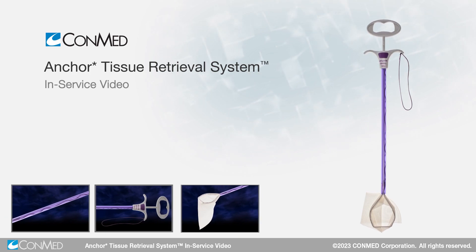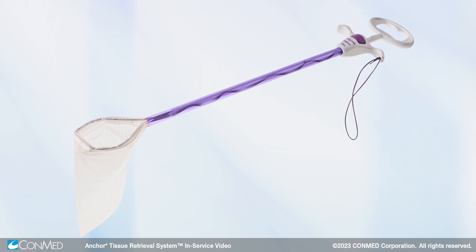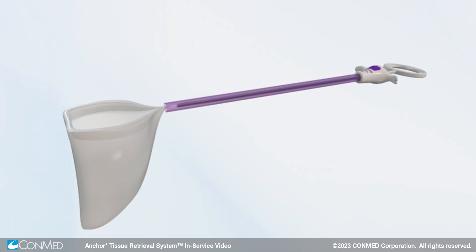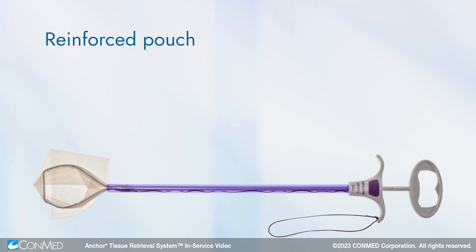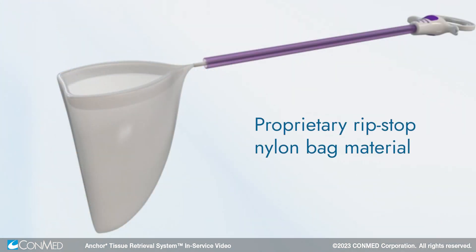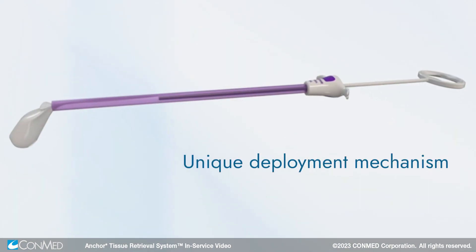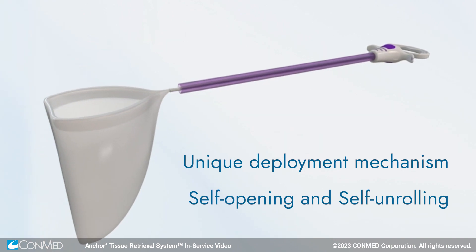The Anker Tissue Retrieval System is a premium, reliable, redeployable specimen bag for use in both laparoscopic and robotic cases. The system consists of a reinforced pouch with a dedicated introducer for the capture and removal of specimens from the body. Anker features a proprietary ripstop nylon bag material, unique deployment mechanism, and is self-opening and self-unrolling upon deployment, saving time during procedures.